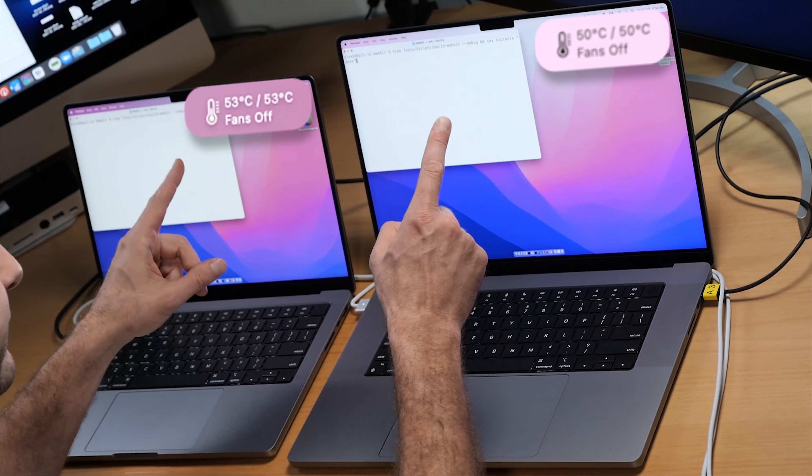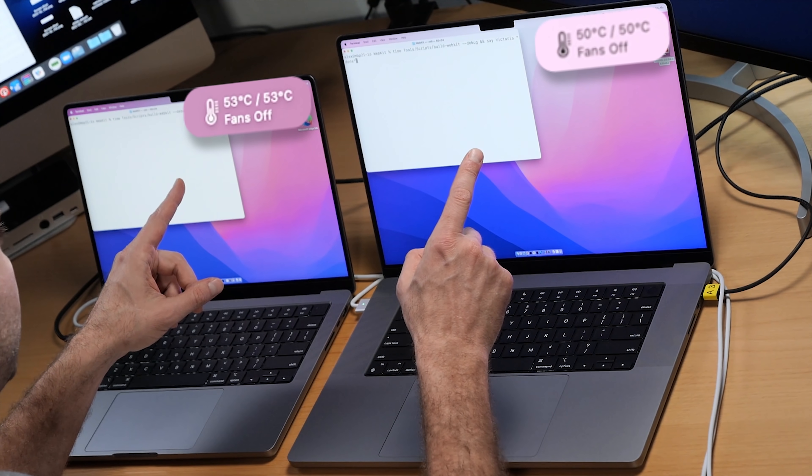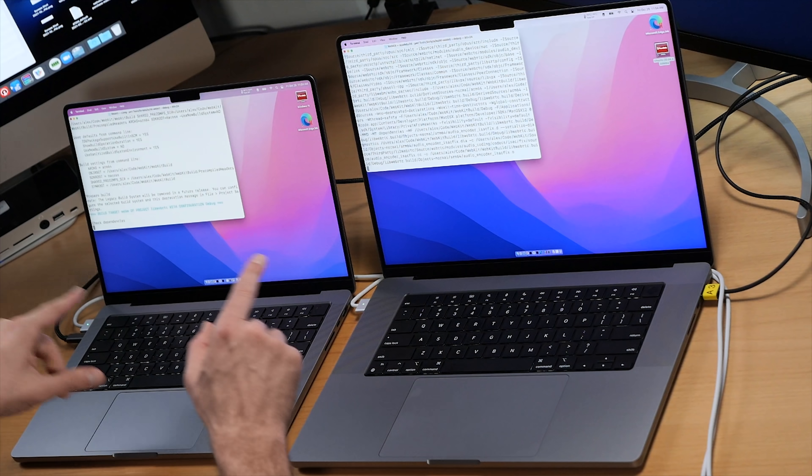We're starting with the fans off and both machines are at about 50-something degrees. This one seems a little bit warmer to start — 54 degrees versus 51. Not sure what's accounting for that difference. I do have the power mode set to automatic on the Max, and both of these machines are plugged in. And we're off to the races.